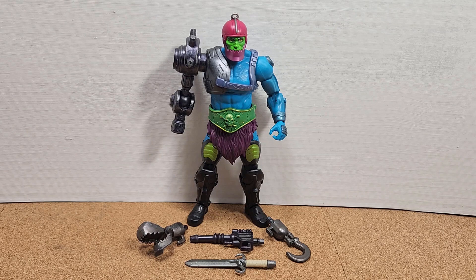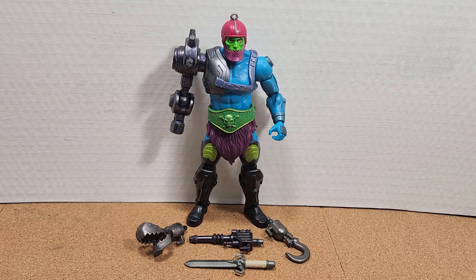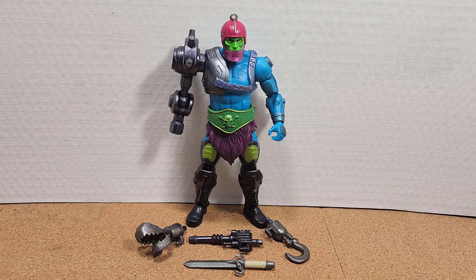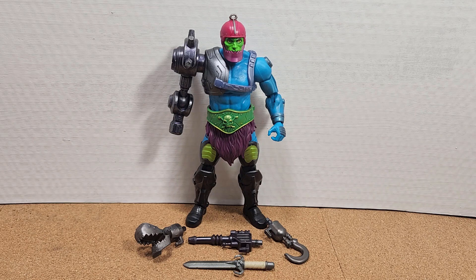Straight out of the package, we have the Trapjaw figure. We have a hook hand, a laser gun hand, and a snapping claw hand. He also comes with a sword — albeit a very short sword for someone of his size and stature. Looking at the back of the box, it's meant to go on his cybernetic arm. The only thing I'd put on a wish list would be the original Glow in the Dark Ring. But let's take a closer look at him and his accessories.